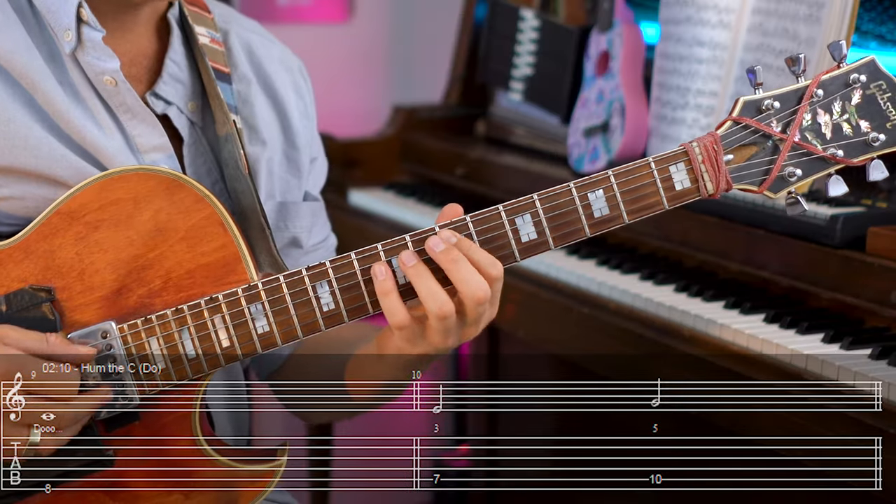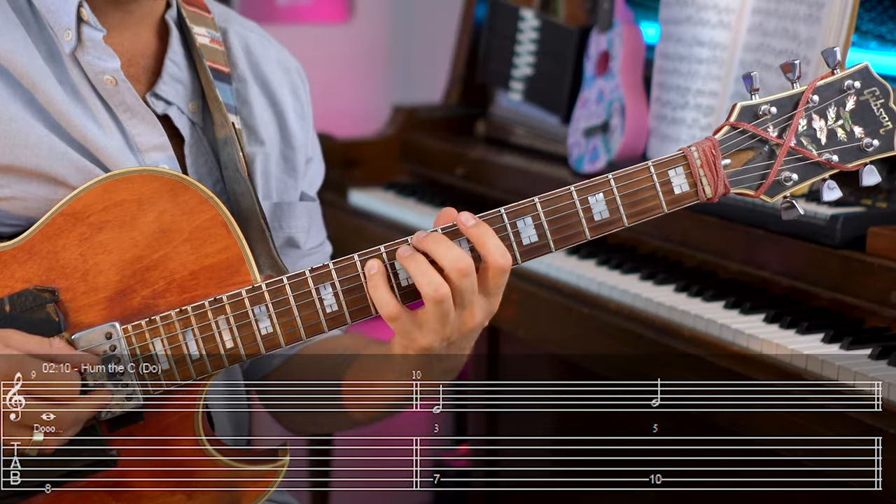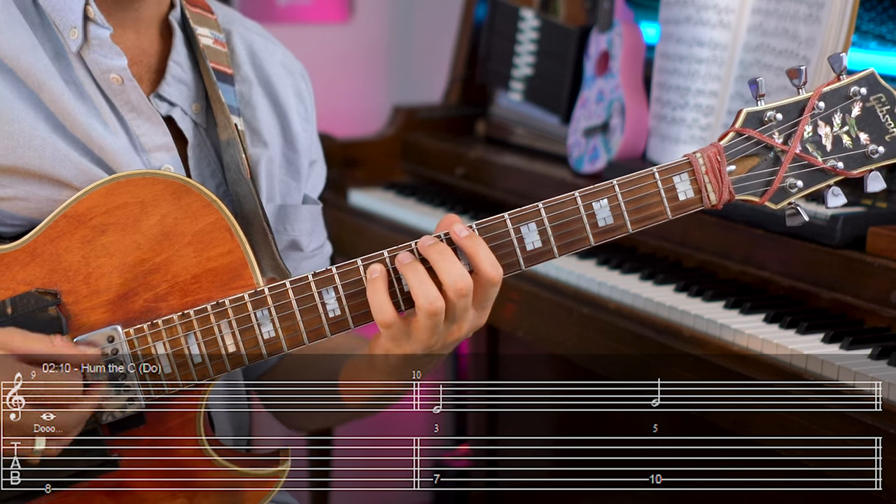If I want you to hear, you can hum the C. Okay, this is how the three feels. This is how the five feels — how G feels. Again, C, and then again.